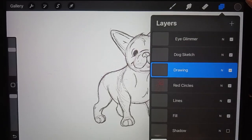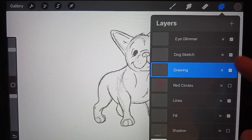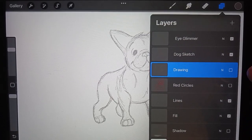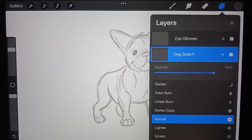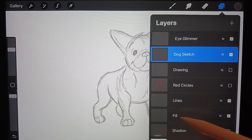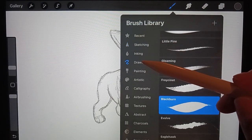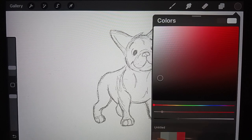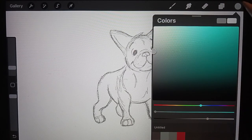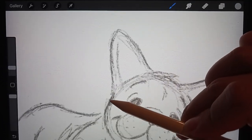All right, so this is our sketch. You can finesse this as much as you want — add details or take them away. If you're doing pencil and paper, you can erase the red lines a little bit; you don't have to erase them completely, but maybe the parts on the face would be good. Now we can move on to filling him with color. I'll hide the red circles, and since I already have my finessed sketch, I'll hide the drawing we just did and keep my sketch pulled up, just make it a little bit darker.